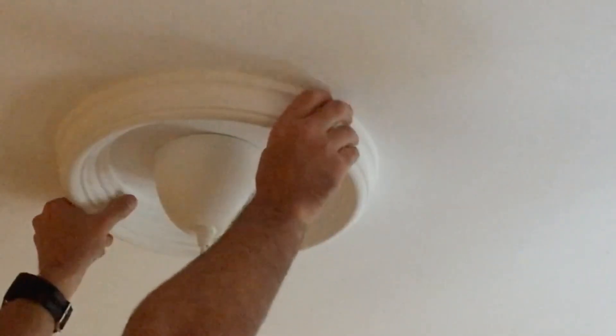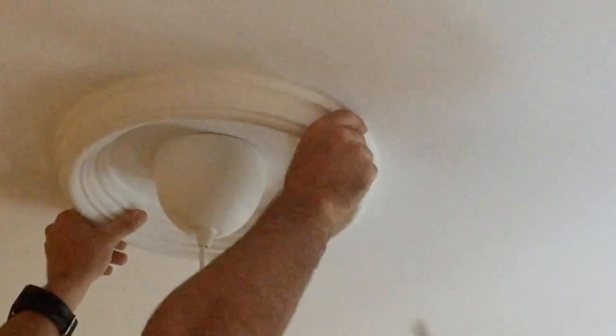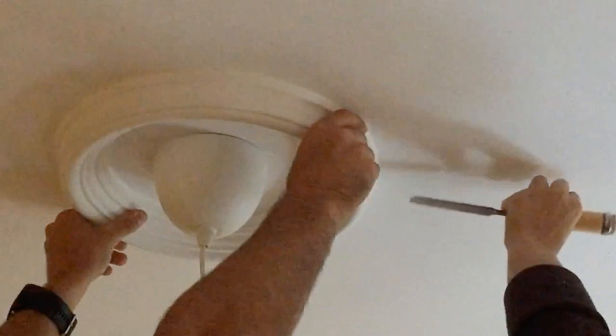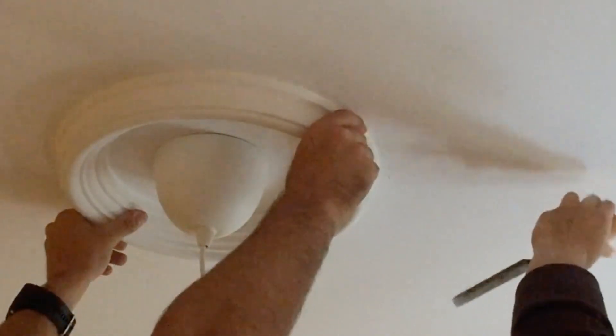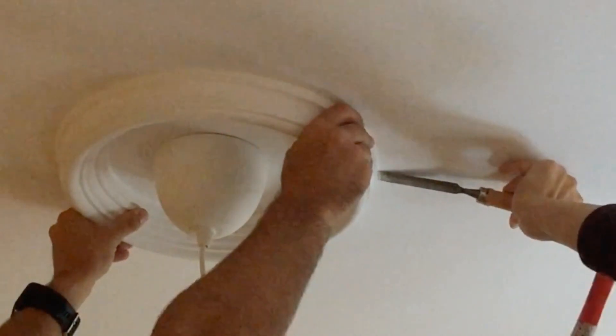It is better that you do it between two people, since the plaster is loose and falls to the ground. You have to nail the chisel a little bit right at the edge between the plaster and the ceiling, and give it a gentle blow with the hammer, as you can see in the video.